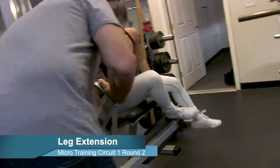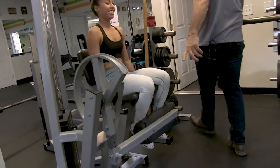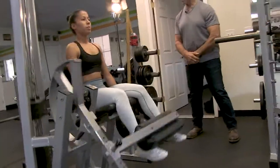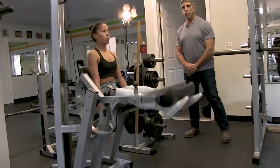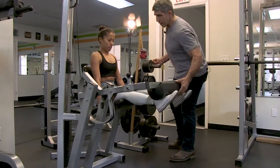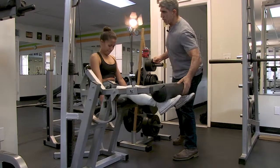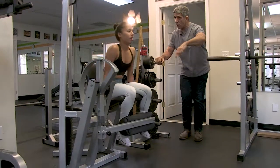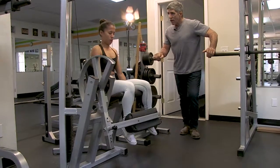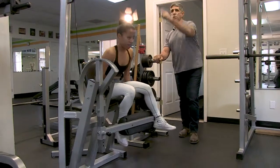We're going to do five reps and then pulse at the top. One, two, three, four — hold the fifth right there — pulse, pulse, one, two, three, four, five. Five more full reps — one, two, three, four, five. Let's do one more circuit — go back down there.